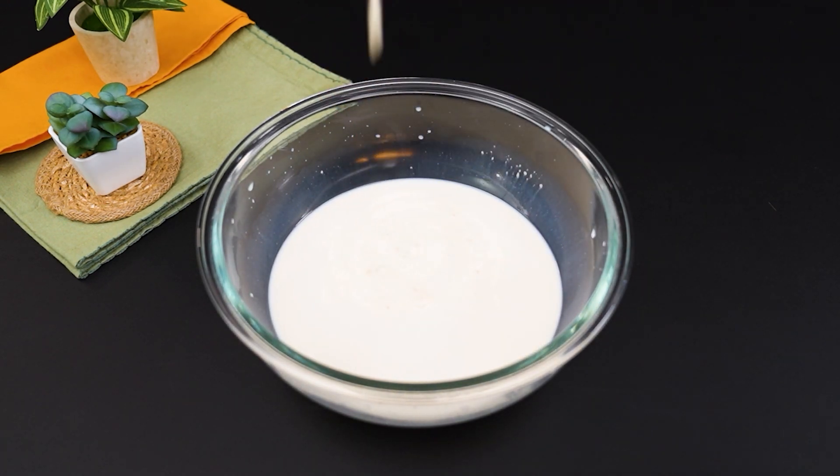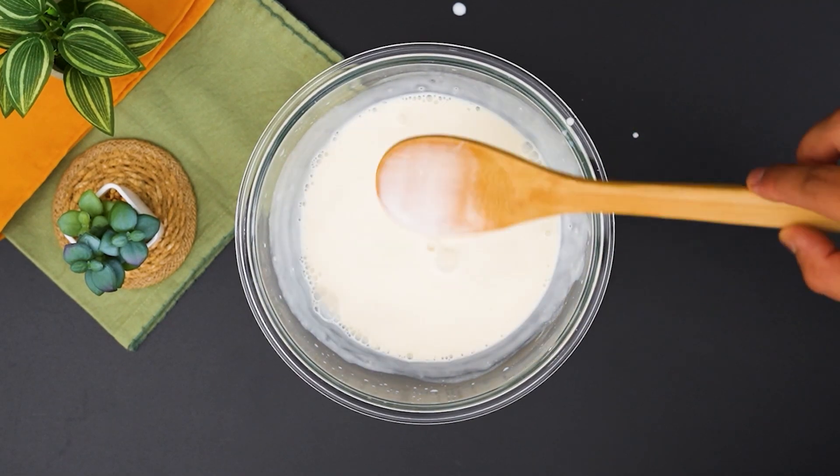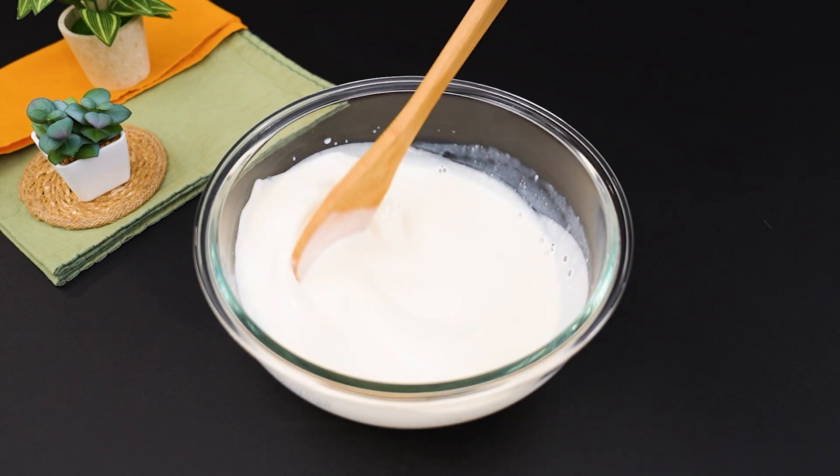Mix again until smooth. Then add 3 tablespoons of sugar and mix well. The sugar will give the bread a slightly sweet and irresistible touch.